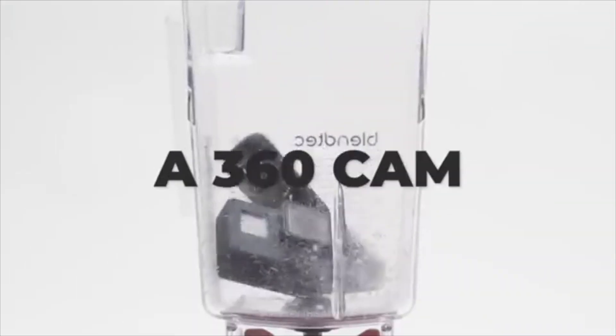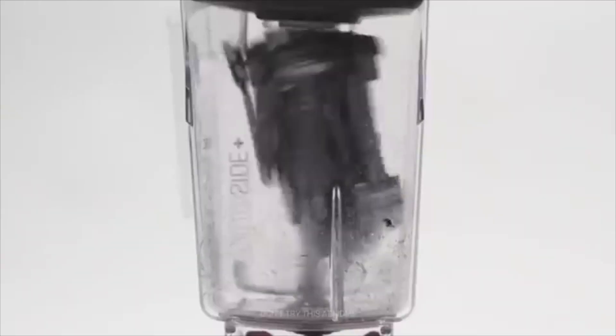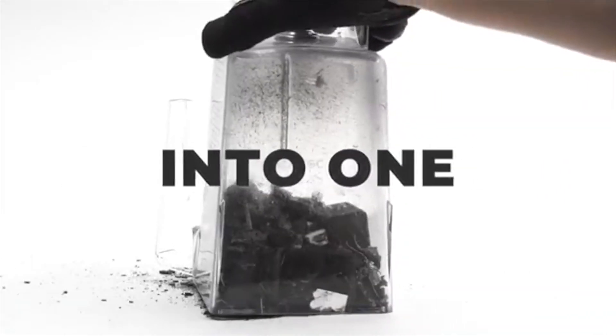In this teaser that we just watched, it's pretty clear that we're going to see at least three products combined: action camera, 360 camera, drone — with a one-inch sensor, shown in big bold print. So depending on the form factor and price, this could be an all-in-one product that many of us are going to want to get our hands on.